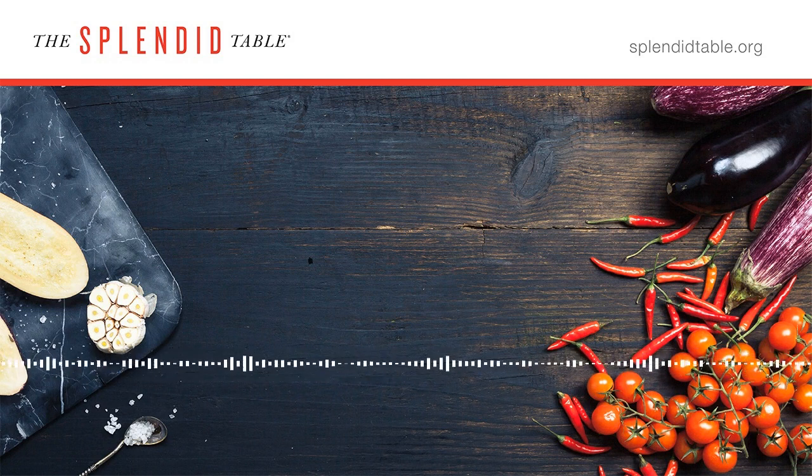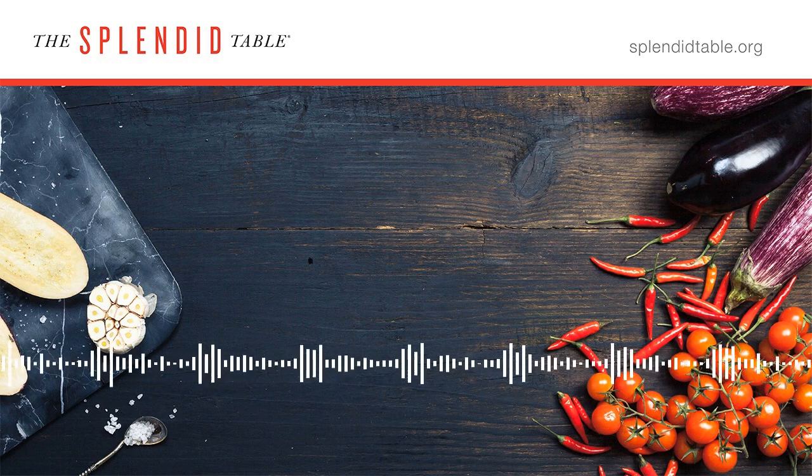Almost every restaurant these days has beautifully seared scallops on their menus. The trick to doing that at home is high heat. Pat the scallop dry so it doesn't have extra moisture that would steam and prevent a good crust. Stick the scallop down in a very hot pan and let it get a nice crusty brown Maillard reaction on one side — don't touch it. Then flip it, add butter, and baste the scallop so it finishes cooking all the way through. You wait for that perfect crust; it's hard not to touch, but you've got to hold out.